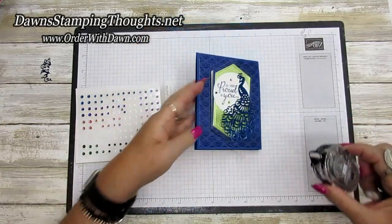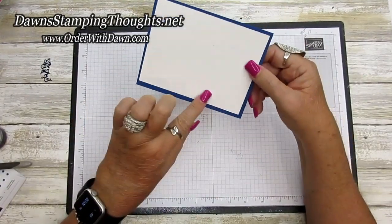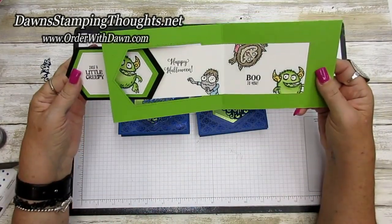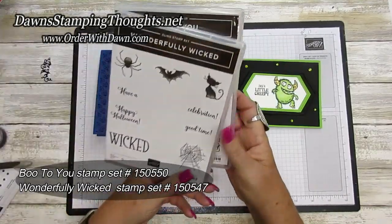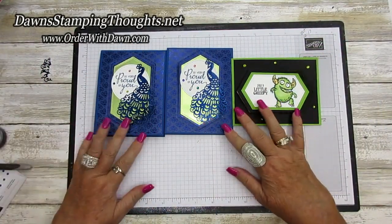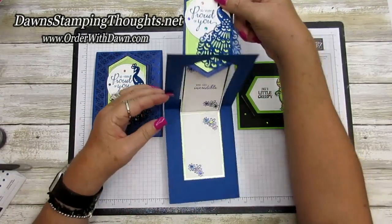Isn't that beautiful? Oh my gosh, I love this card — it's so gorgeous! You open it up and it exposes two more panels for greetings, beautiful flowers, and you can stamp even more flowers and add rhinestones on the back. Here's the Halloween version using the Boo to You stamp set — my top Halloween stamp set — and the Wonderfully Wicked set for 'Happy Halloween' inside. Remember to catch the Christmas version replay via the link below. All items are listed in the description. Don't forget to subscribe — thanks for stopping by, bye!